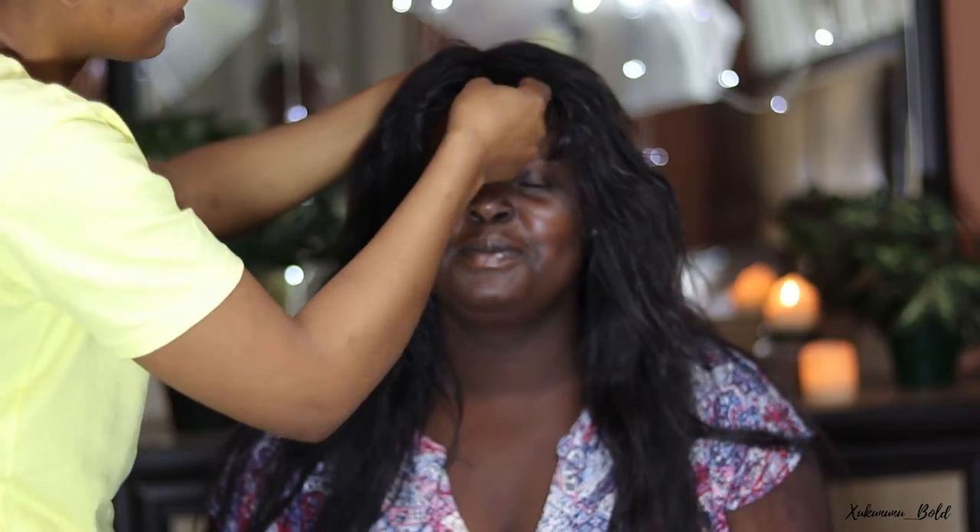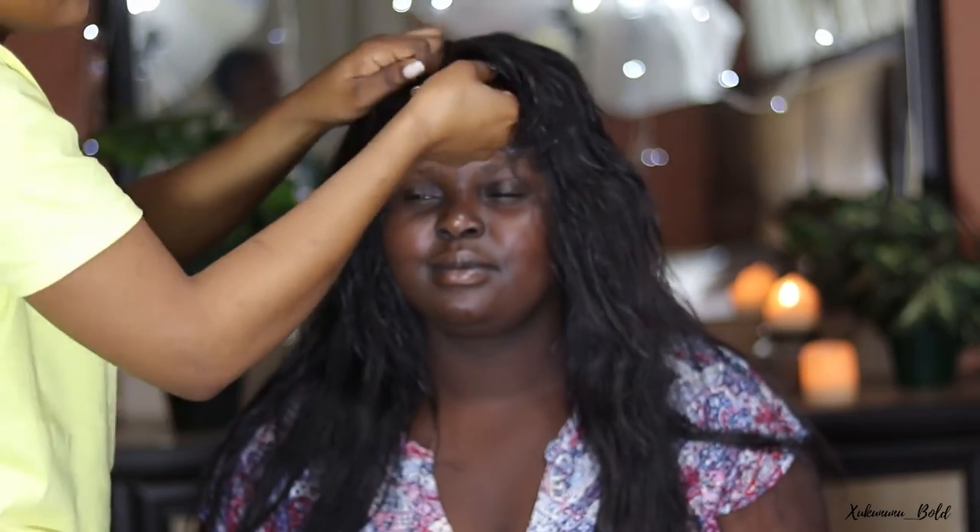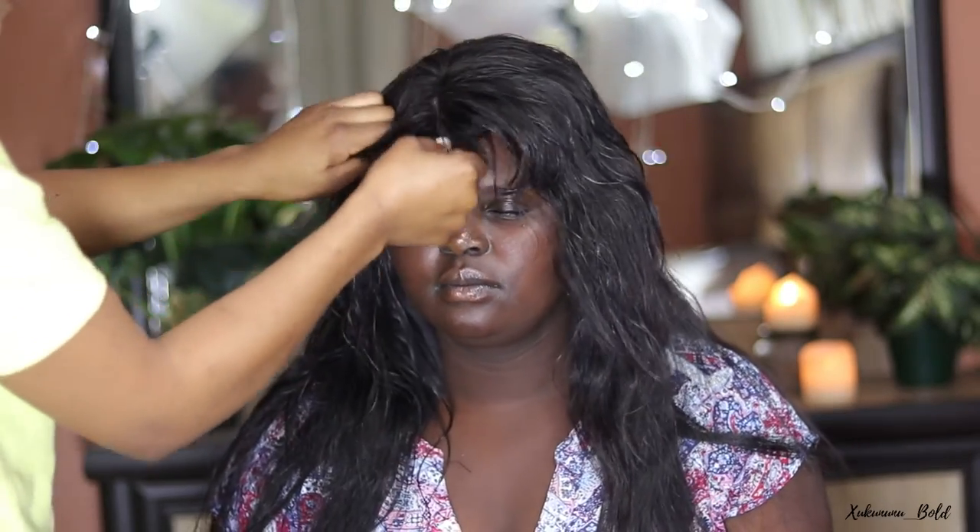Hey guys, welcome back to my channel — if you're new, welcome as well. Today I have my little sister with me and we are going to be doing this look that you see right here. If you haven't subscribed already, please click the subscribe button, click the like button, put a comment down below, and click the notification button so you get notified every time I upload.